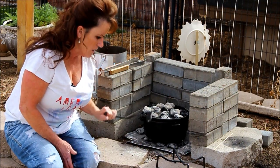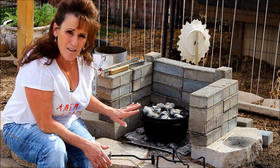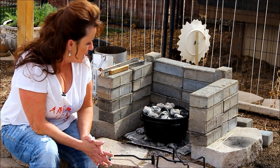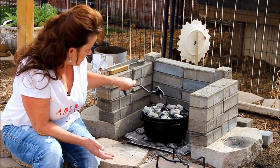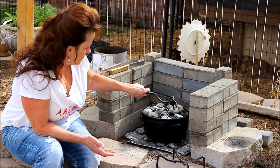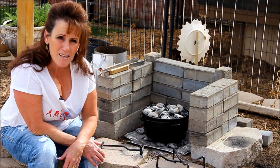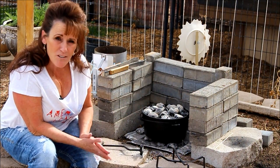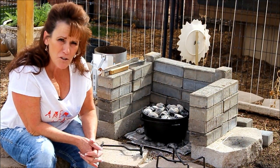If this were a long cook I'd rotate the bottom and lid every 15 to 20 minutes, but since this isn't going to be on very long I don't see a need for that. The pizza is going to be ready in just a minute. I'm going to go inside and make the other pizza so it's ready to swap out — we'll have two pizzas and not waste any of those coals.